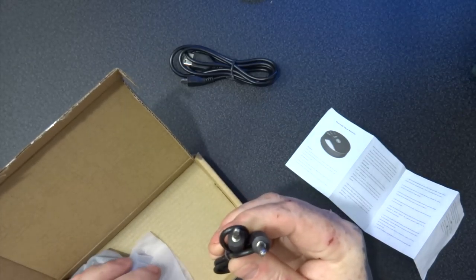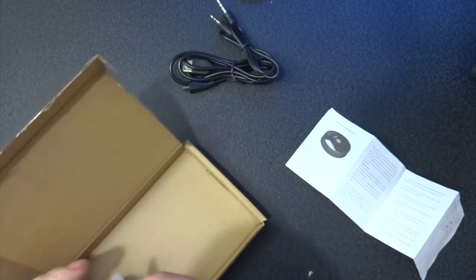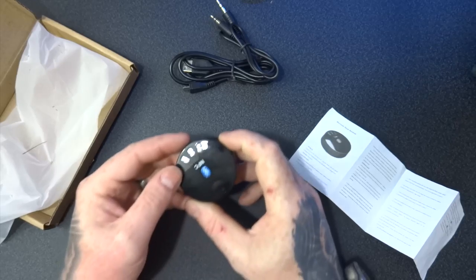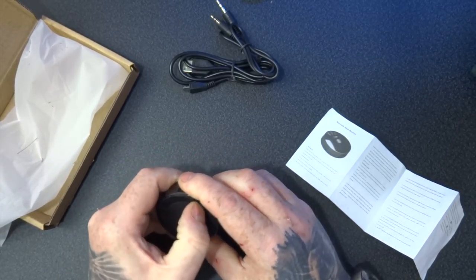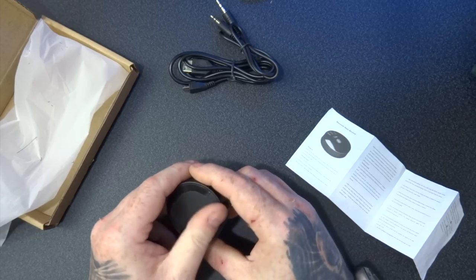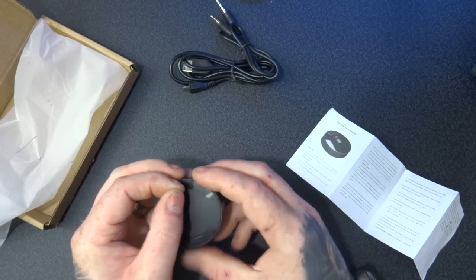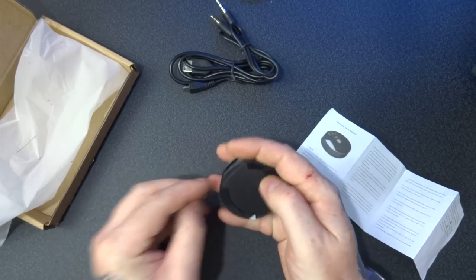So we've got a user manual. I'm not quite sure how I'm going to read that — that's pretty tiny print. Right here you get a USB 3.5mm audio cable, and the unit itself.